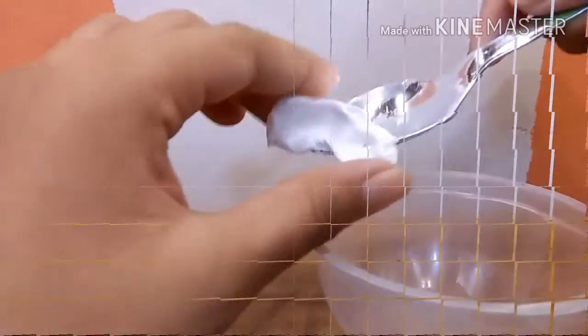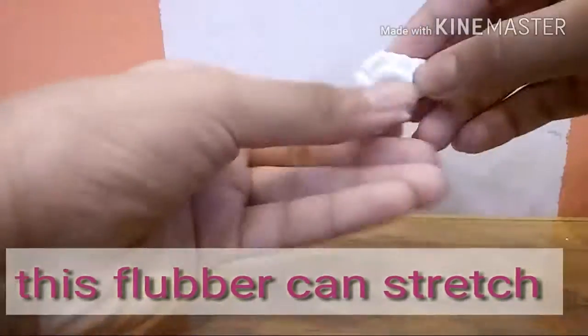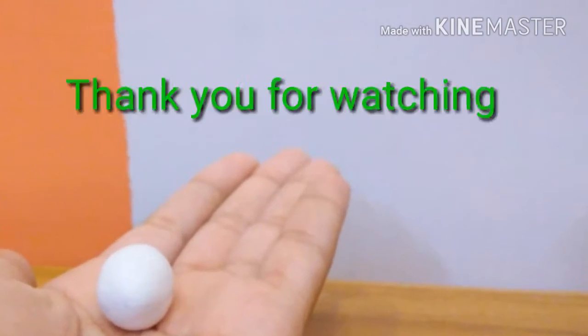After kneading it should look something like this. This flubber can stretch pretty nicely, you can play with it really well. This flubber can rip apart and combine too. If you like my video, please subscribe and give this video a thumbs up and comment down below what you guys want me to make next. Thank you for watching.